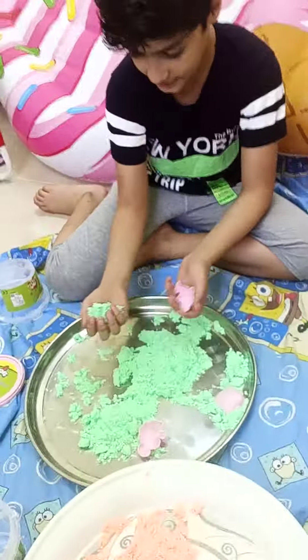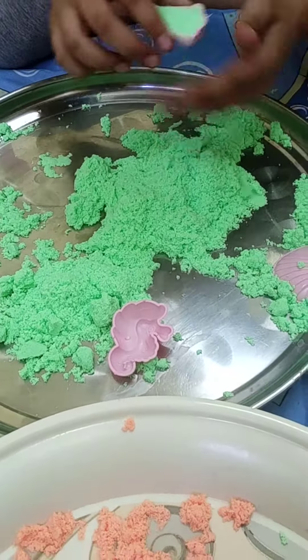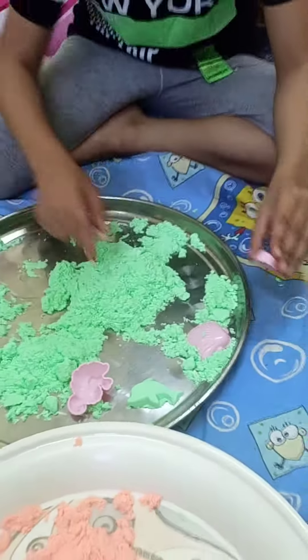Here's my brother. I have here a dolphin. Let's take some sand. Put it in here. Take it like this. Dolphin! It's perfect.